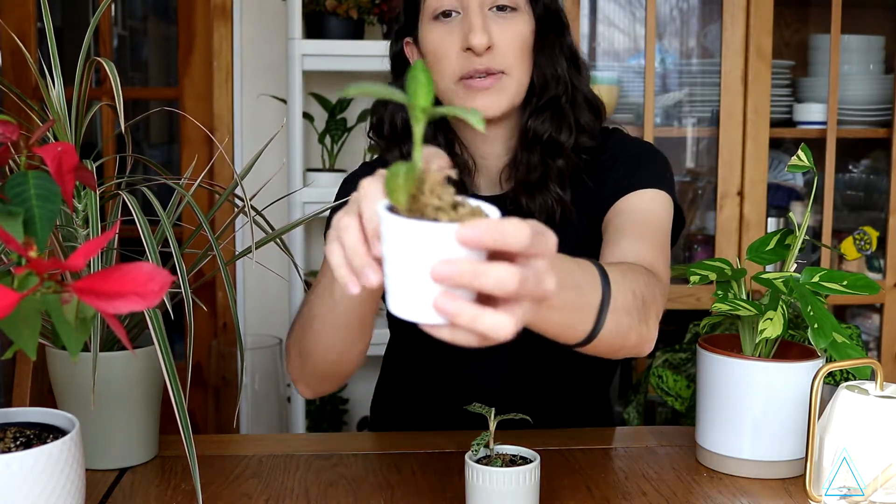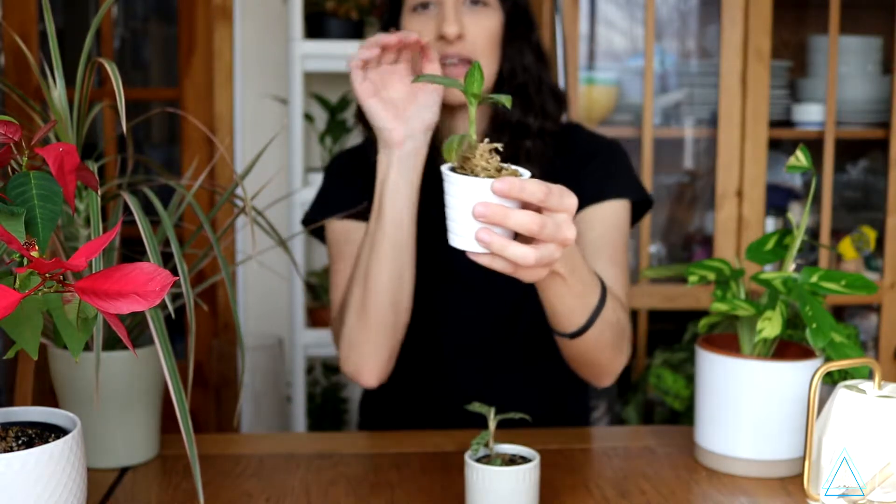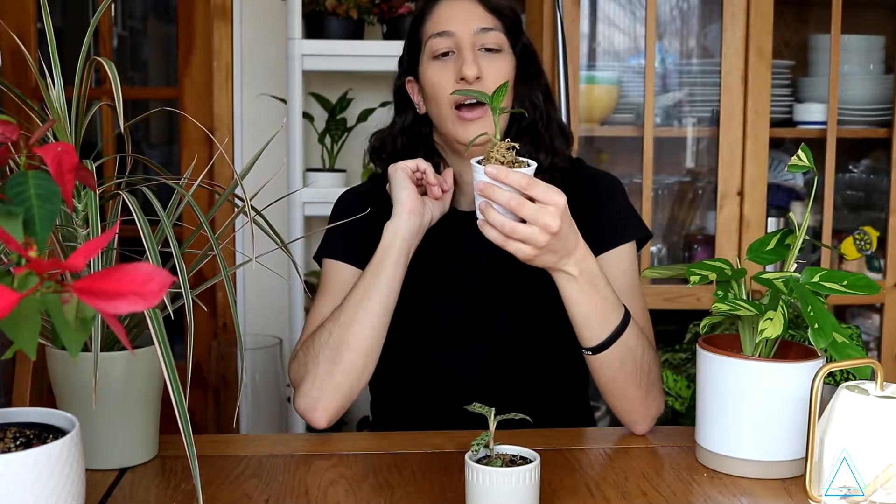You're probably wondering why I have sphagnum moss around this part. It's because it had a little nub — I think it's probably a root. I was trying to encourage it to grow, and it is growing. So it's doing really well.